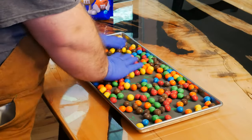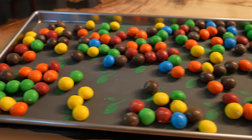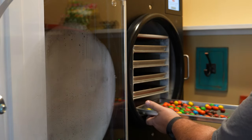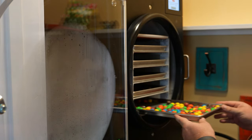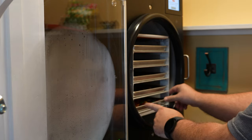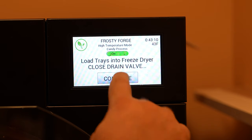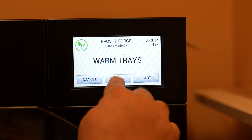I'm spreading these out to show on camera, but realistically you want to wait until you put them in the machine to do this — they are going to roll around when you pick the tray up. Enable candy mode and skip tray warming.